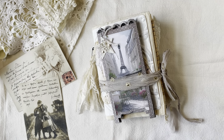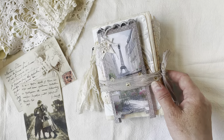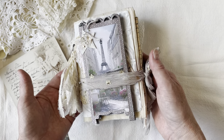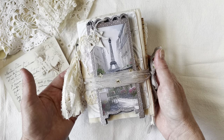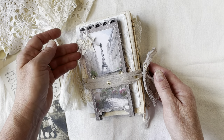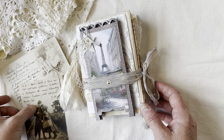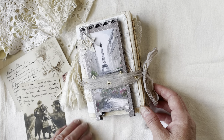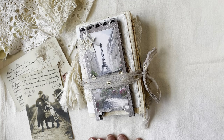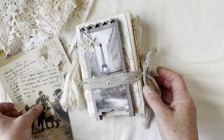Welcome to Joy Junk Teak. I'm Rhonda and today I am sharing my design team project for Sweet Pea Curiosities. I am loving how it turned out — it was such a fun project. I am a lover of all things Paris and French, so this was right up my alley. She has several Paris kits and I'll link them all in the description below.